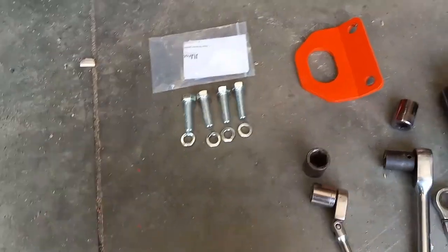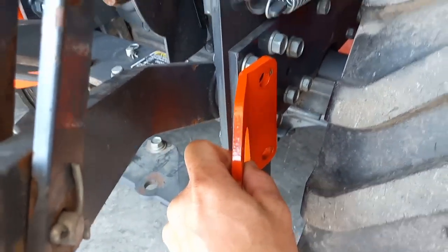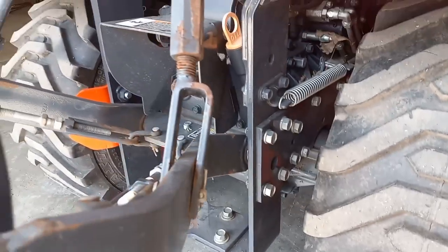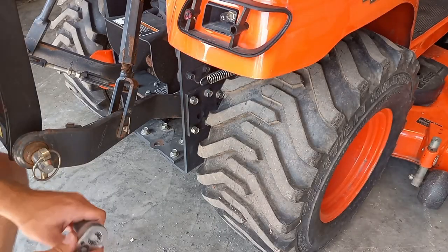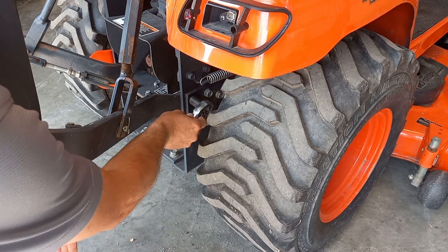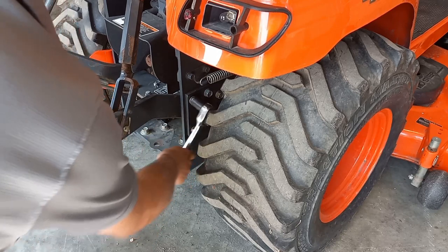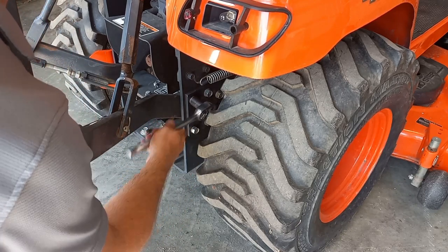We'll give you a quick visual here. We'll grab this and just hold it up there — basically it's going to go on there just like that. All right, let's get started. We're going to use a 19-millimeter socket and remove these two back bolts. Just go ahead and get them out as far as you can.